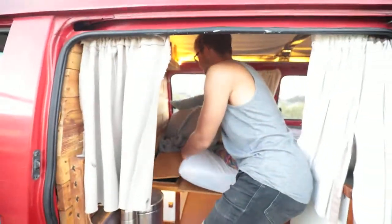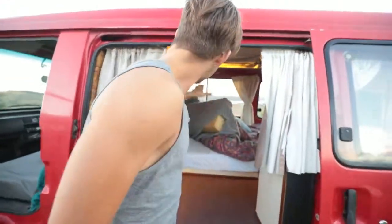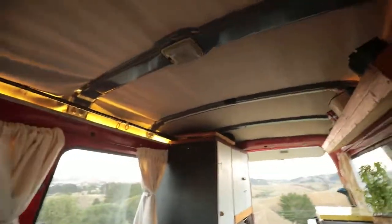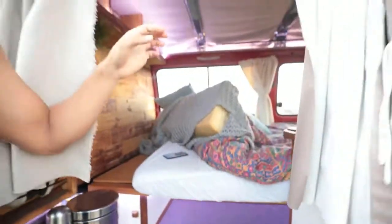What else is going over the second battery? The LEDs, for example. We get LEDs up here, on the other side, and under the bed. You can change colors and play around with that as well. And this is getting its power from the second battery as well.